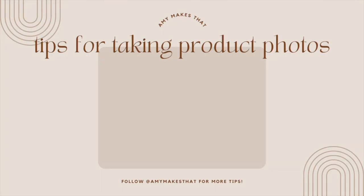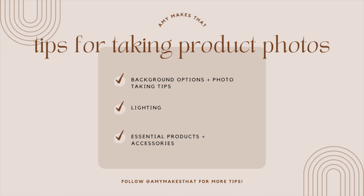Now let's learn how to take some product photos. First I'll discuss background and some basic photo taking advice. Then I'll go into detail about lighting and how much of an impact it really makes on your photos. And lastly I'll share some essential products and accessories you would need for taking photos, which also can be used for filming content for social media.